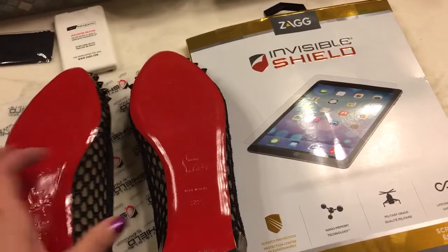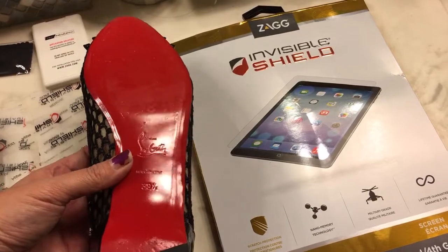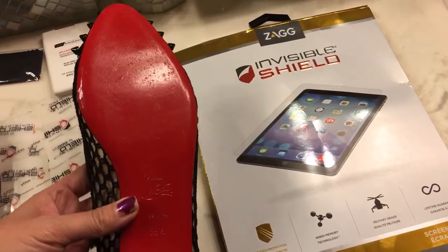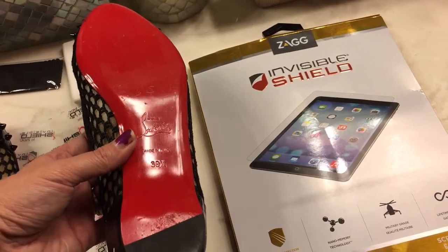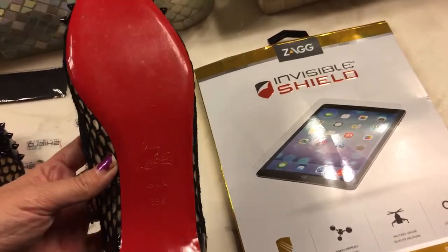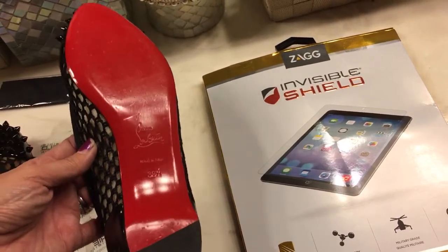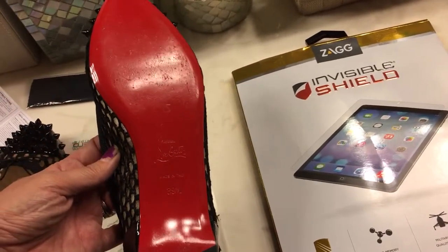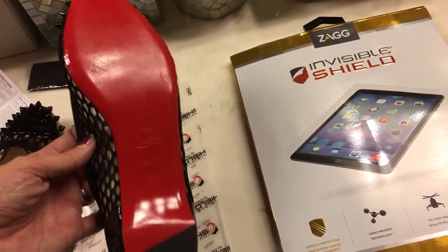The done shoe is really shiny and the undone one is more dull — you can tell the difference. These were used when I bought them, so all those little indentations were already on the shoe, but the red hadn't really come off.